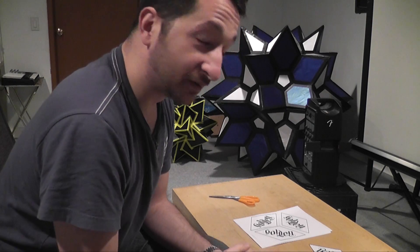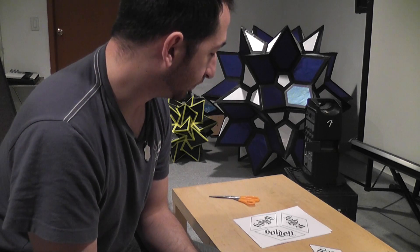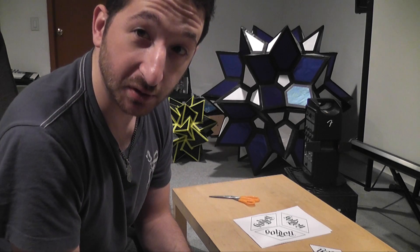I ordered gold tape from finetape.com, which I'm now in love with, because they have every kind of tape you really ever need. That tape should be coming in in a couple of days, so that's when the video will be finished.